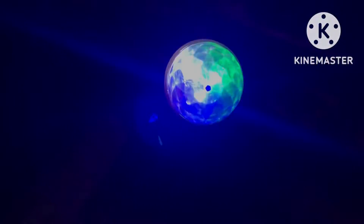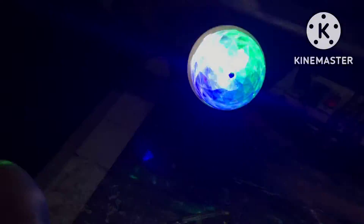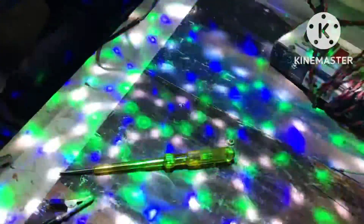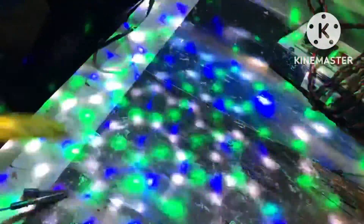So guys, you can repair it in a very easy step. If there is a bad light, then you can open it in this way. I hope you will like the video. Please share it. Have a nice day.